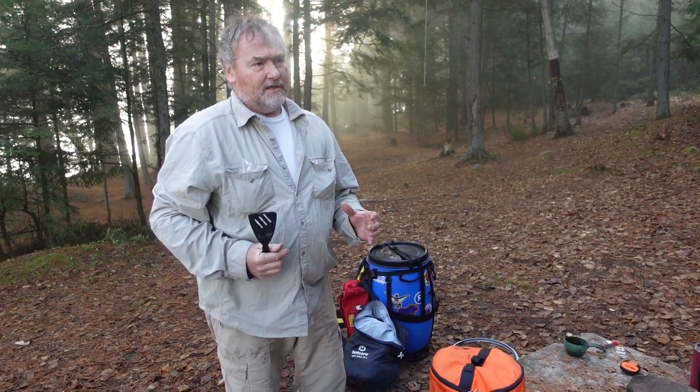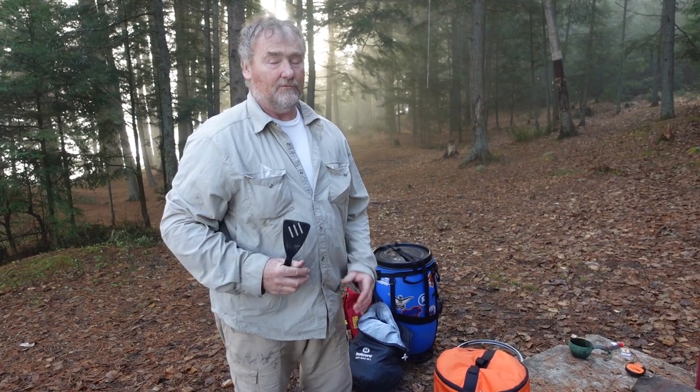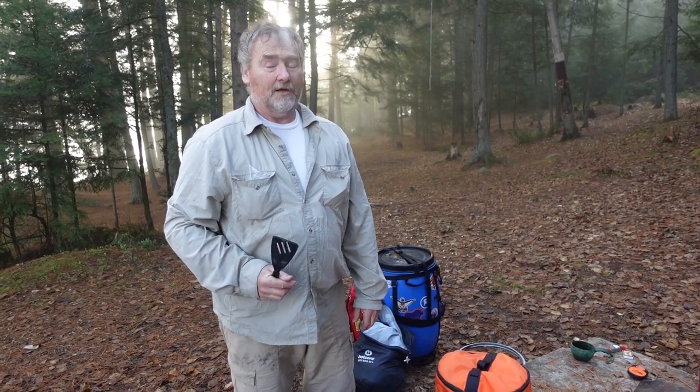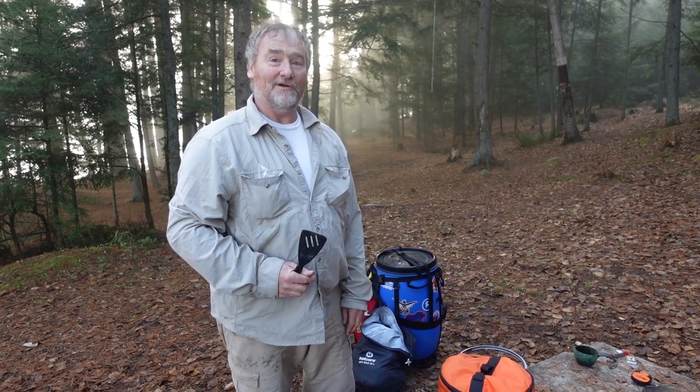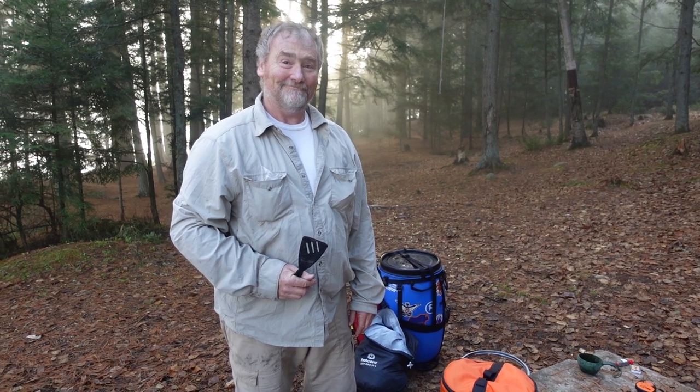Someone said to me the other day, 'Well, I guess I could use the smaller buckets in a big barrel and just have even more.' Yeah, that's a creative way to give you options to organize your barrel.